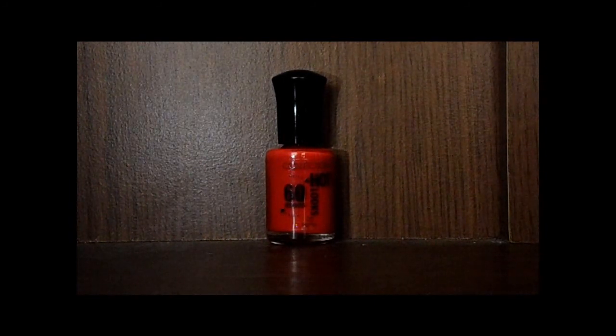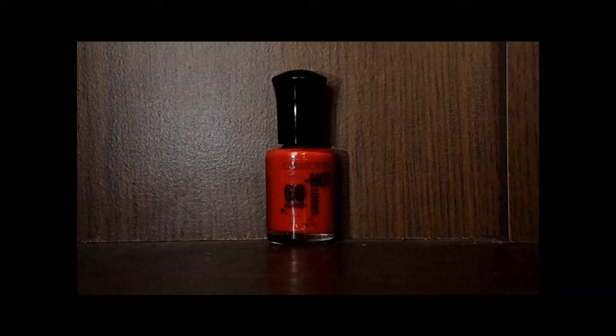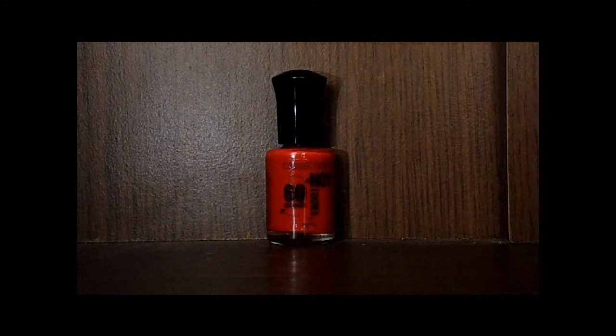I've previously used a blue — I don't know the name of it because it was a long time ago — and also a yellow and a pink from this range, and I love it. It lasts for so long, it's so cheap, and it's really really nice. I'm going to go and show you the applicator.